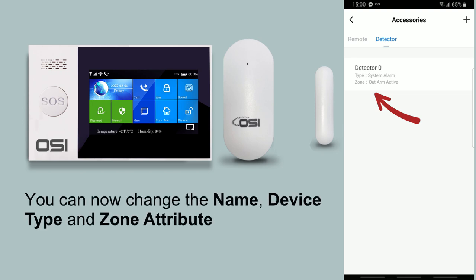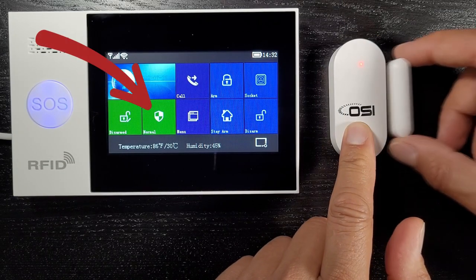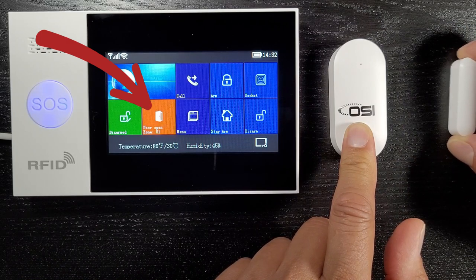Now you can see that the door sensor has been added. You can now change the name of the sensor, device type, and the zone attribute. Save and then test to see if it works. Your alarm system should no longer have the open door warning issues — when you close the door, the red open door warning should disappear.